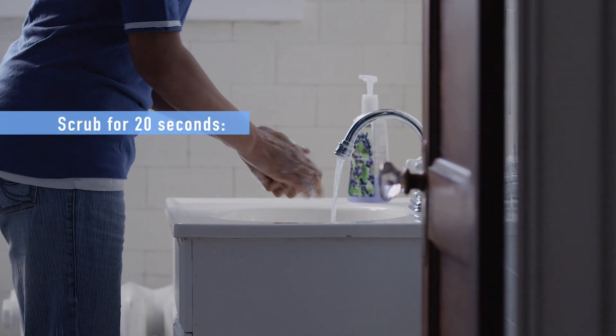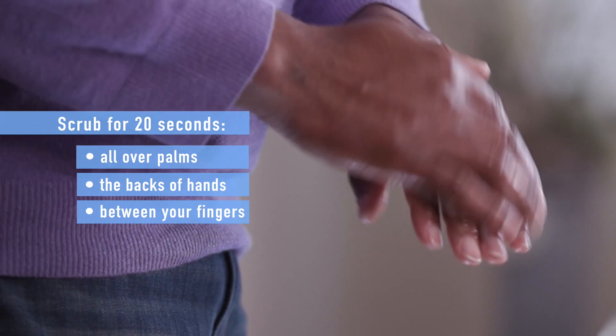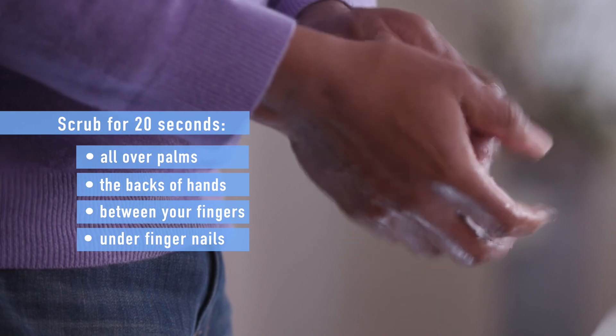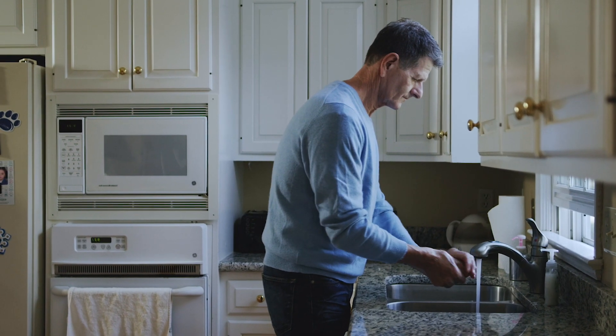For at least 20 seconds, scrub all over your palms, the backs of your hands, between your fingers and under your nails. Try humming or singing happy birthday twice to know about how long to wash.